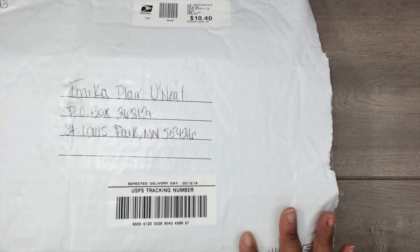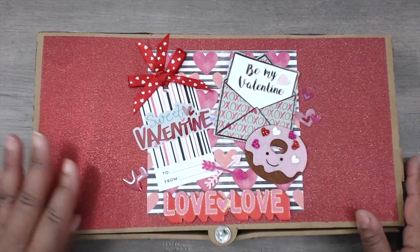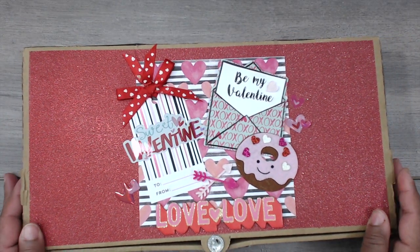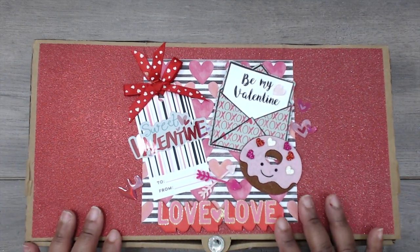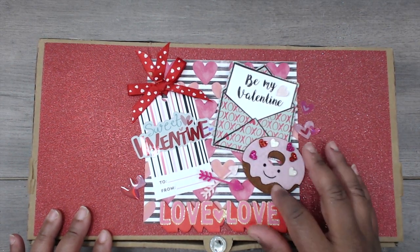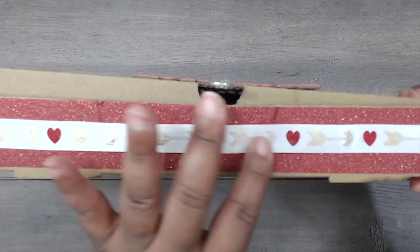It's from someone named Ariel — let's open this up. Isn't this beautiful? It is so cute. I think it's just a pizza box that she's altered — it's a 14 by 7 by one-and-a-half inch box. It's really cute how she decorated it: shimmer paper on the top, a Valentine theme, a tag, some stickers that say 'sweet valentine,' popped up on dimensionals, an envelope, a little filled donut, some arrows — really pretty.